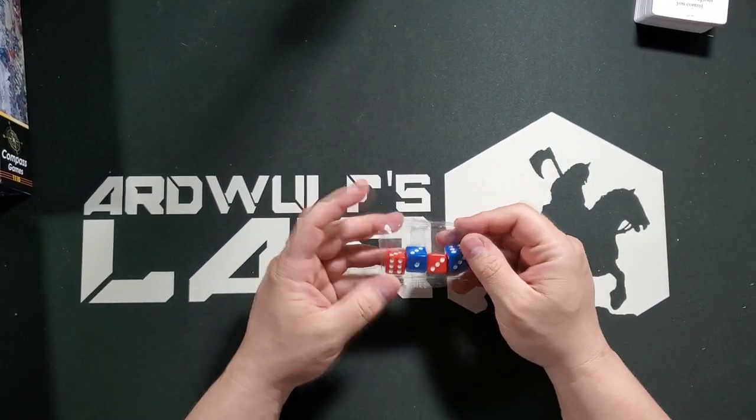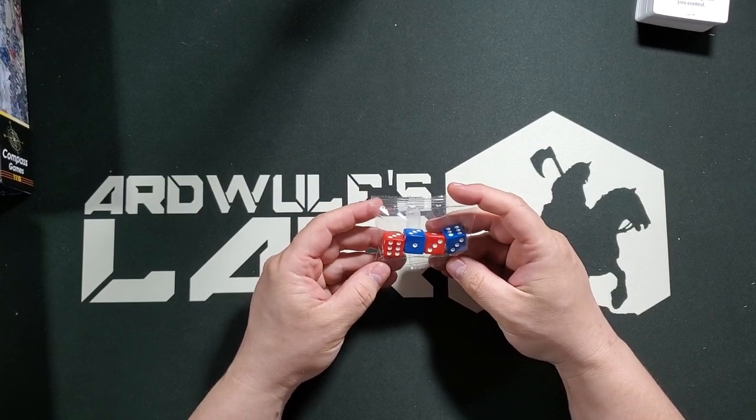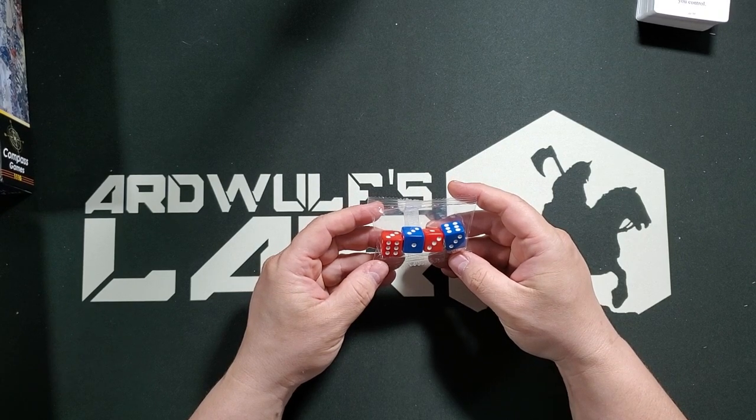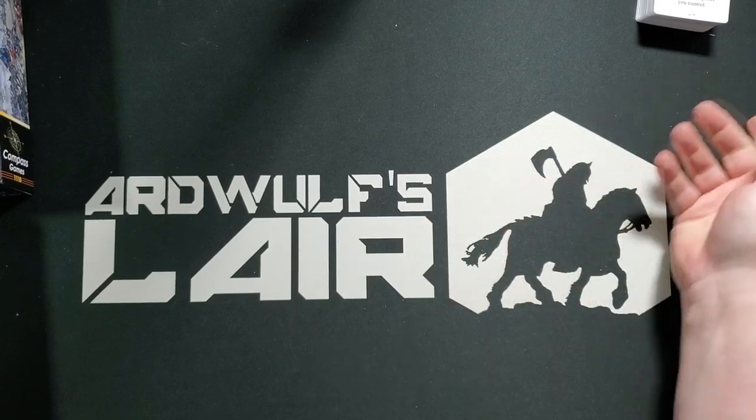One thing that gamers in general — and war gamers specifically — are really good at is complaining. We have four six-sided dice: two blue and two red, pretty standard-looking.